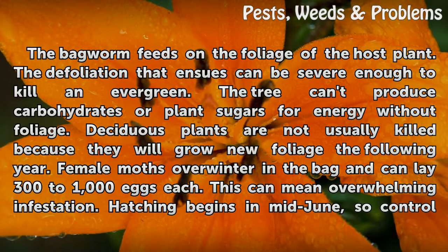The bagworm feeds on the foliage of the host plant. The defoliation that ensues can be severe enough to kill an evergreen, as the tree can't produce carbohydrates or plant sugars for energy without foliage.